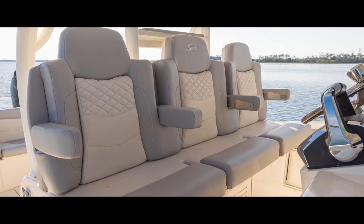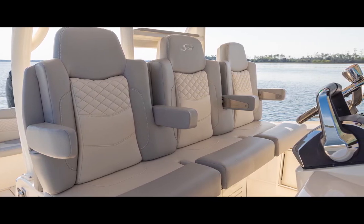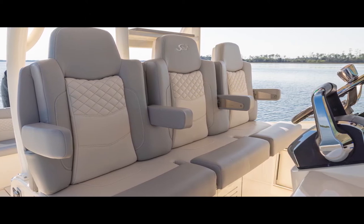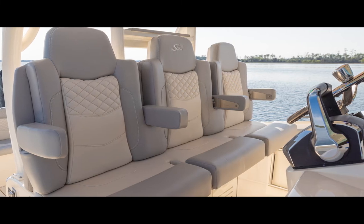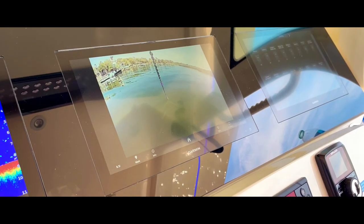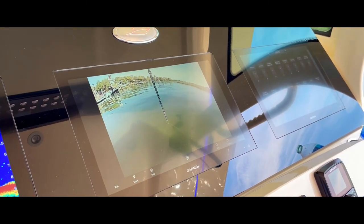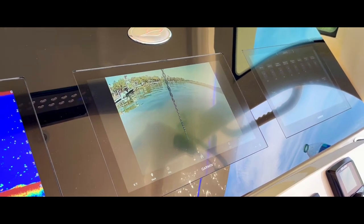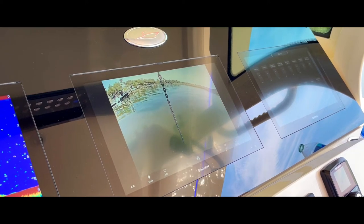The helm area has three different chairs for three different people — they all work independent of each other, so I can fold them down independently. Especially for people in the Northeast, these seats are heated, and that's standard. Another really neat feature is the anchor camera. If I go to my Garmin and press camera, I can automatically see the anchor and my anchor line, its attitude, and where I'm sitting — so I don't need a spotter when anchoring or pulling the anchor up.